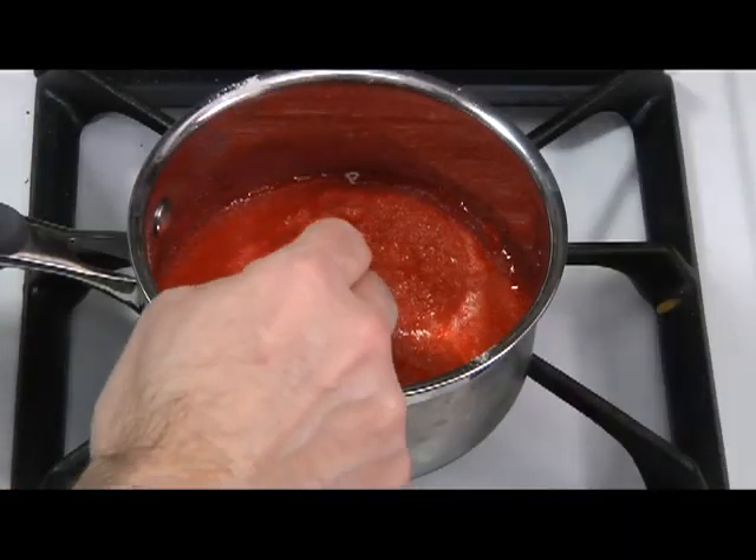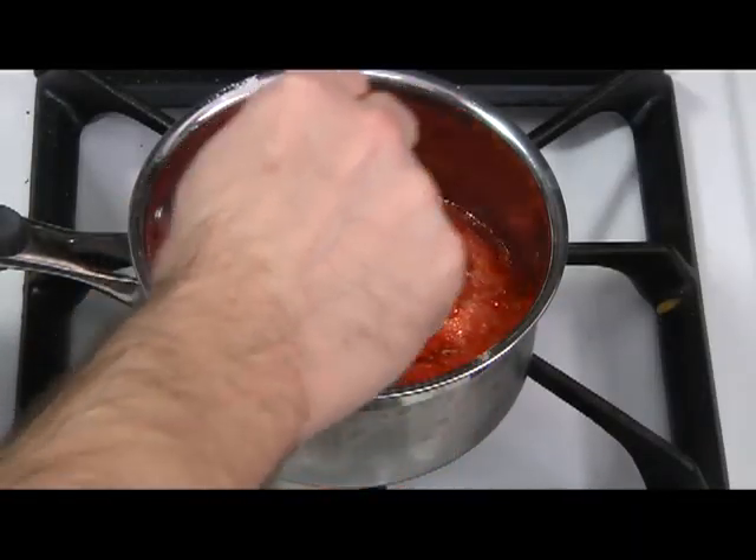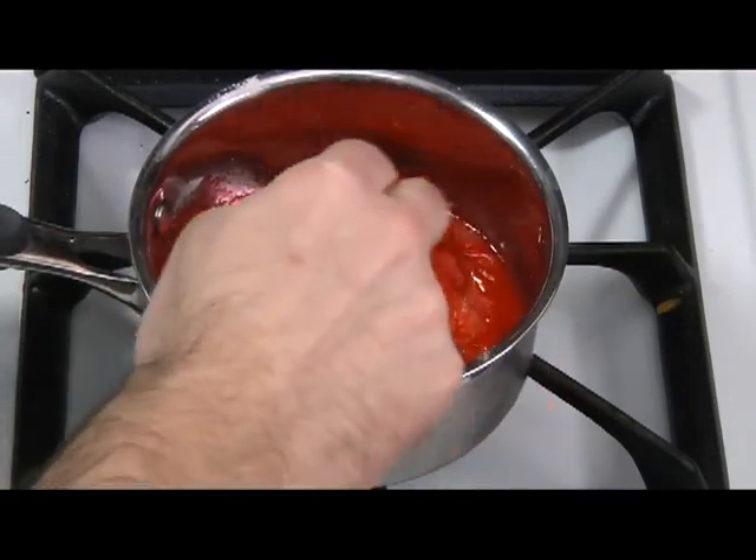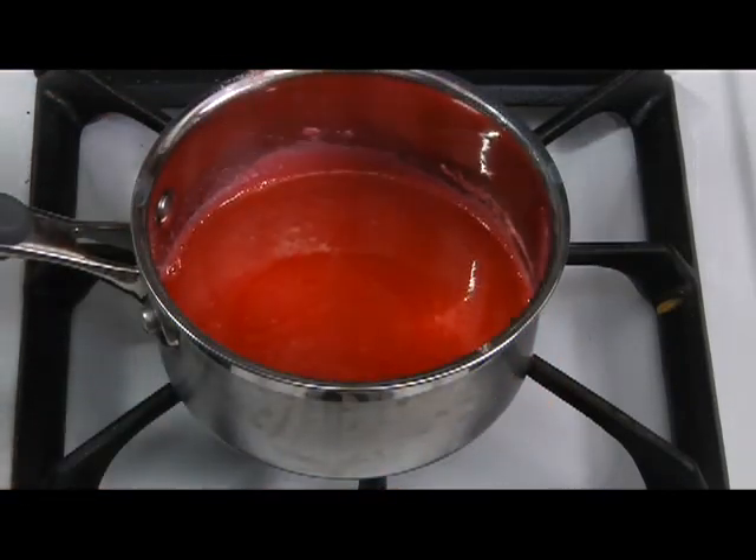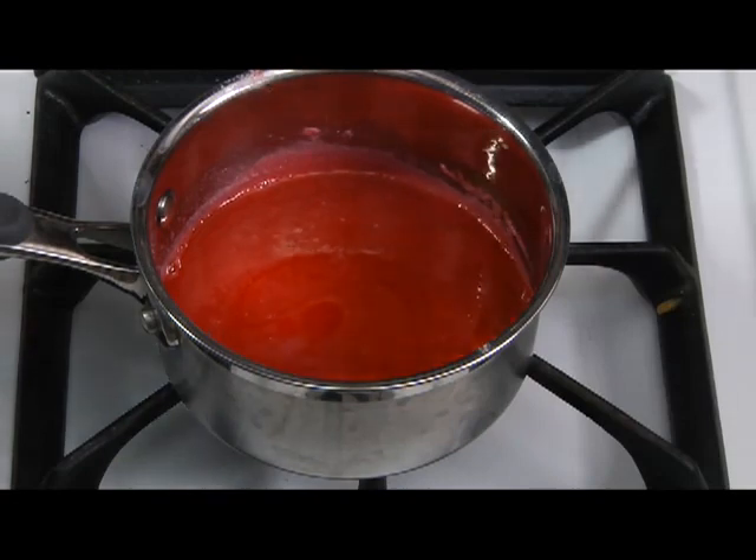After that 10 minutes is up, we want to put the saucepan onto medium heat for about three to four minutes, and you just want to stir the gelatin until it's completely dissolved.